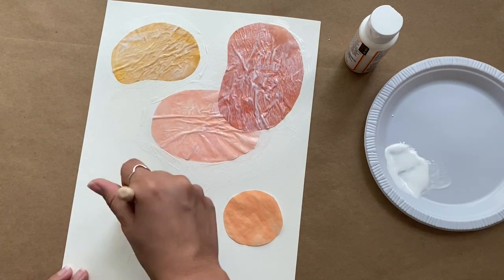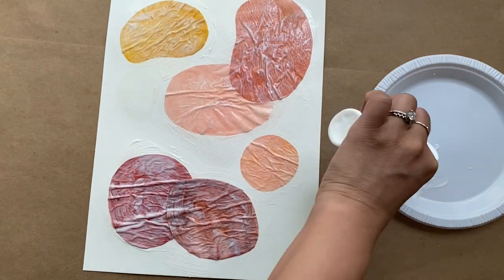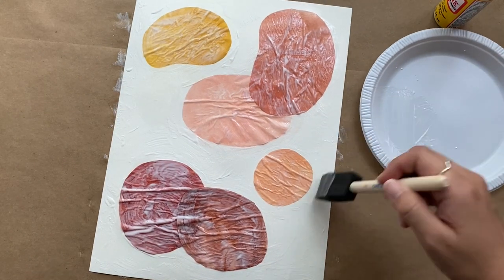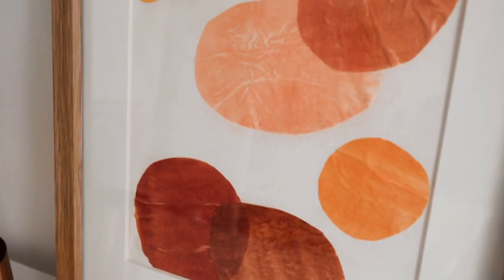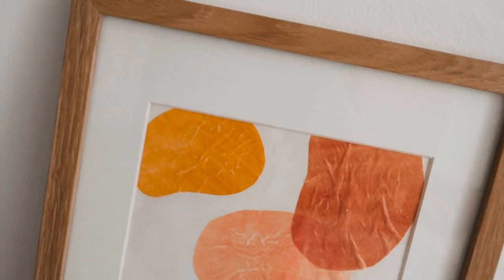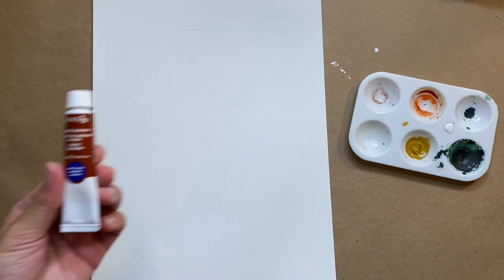I noticed that the mod podge did make the paint bleed off a little bit, so in the future I would recommend using some watered down acrylic paint to avoid this and still get the same look. After all the pieces are glued down, I'm going to make sure I cover the whole entire page in mod podge so that the finish looks the same all around. Then all you need to do is let it dry and pop it into a frame. This collage technique creates awesome 3D elements and adds a lot of texture and interest — I really love that you can see some of the layers underneath the overlapping shapes. This technique is so simple and I think it came out so beautifully.